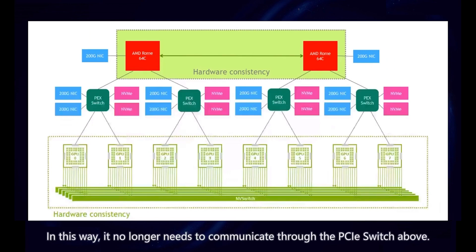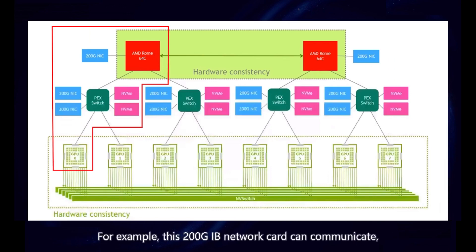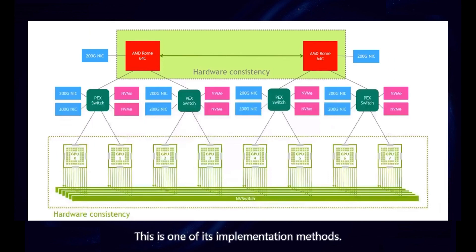It no longer needs to communicate through the PCIe switch. Of course, our GPU card can also communicate with the network card through the PCIe switch — for example, a 200GB InfiniBand network card — and it can also communicate with the CPU. This is one of its implementation methods.